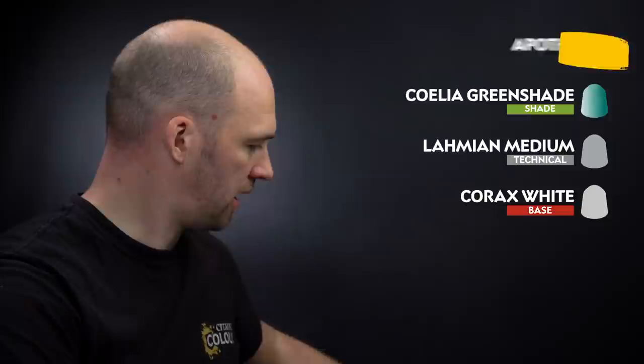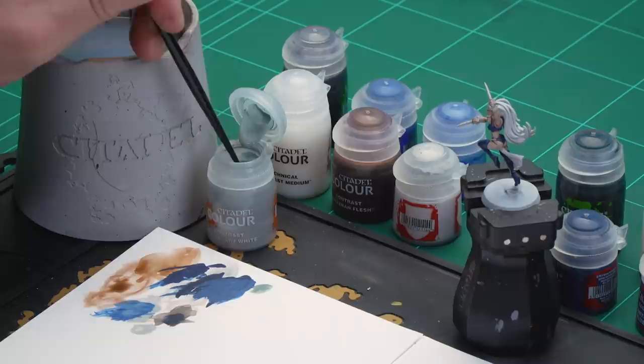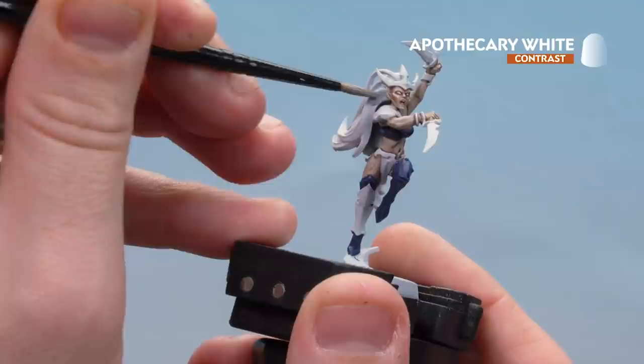We'll start by using Apothecary White and apply that all over the hair. After that we'll use Coelia Green shade, slightly thinned down with a little bit of Alarming Medium, just concentrating on the roots of the hair. Then we'll finish off with a highlight of Corax White. I'm going to grab a medium layer brush and apply the Apothecary White straight from the pot onto the palette, just to get a decent point and not overload the brush, then start coating it on the hair.